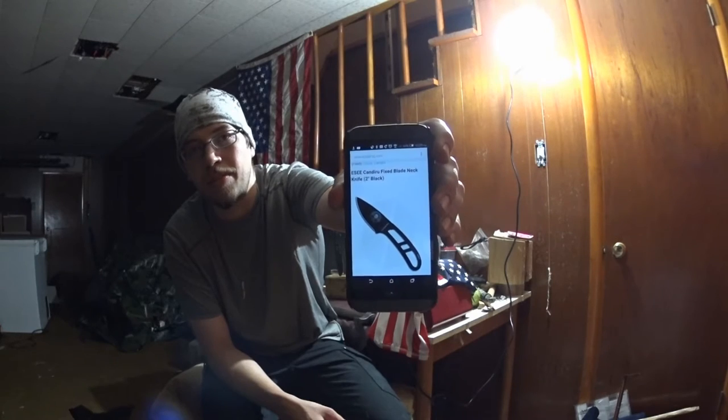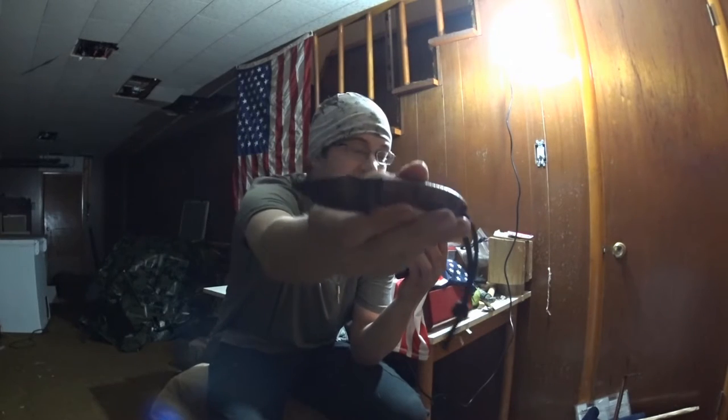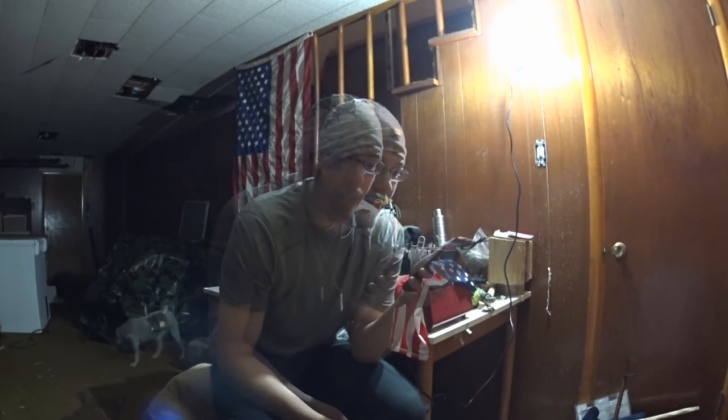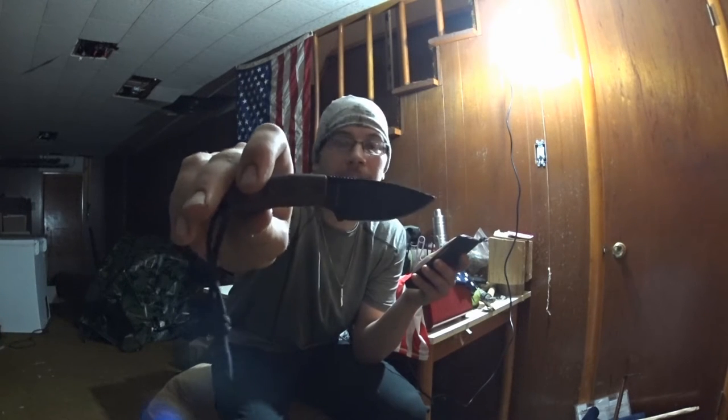As you can see, it's the Essie Candaroo Fixed Blade Neck Knife — two inch blade. This is the exact version I got, which is black. It comes in many colors, including pink and purple for you girls out there. The Candaroo is a nasty little parasitic fish native to the Amazon River. You can see the fish right there on it. This fish is small, just like the knife it is named after, but both are tough as nails.